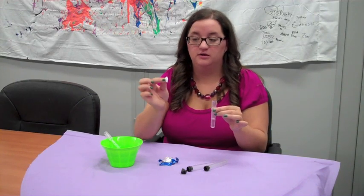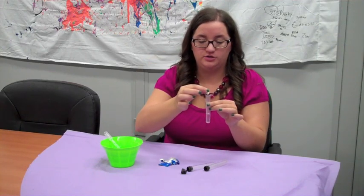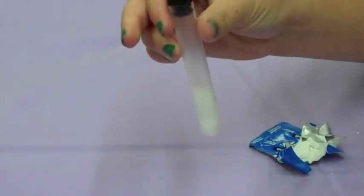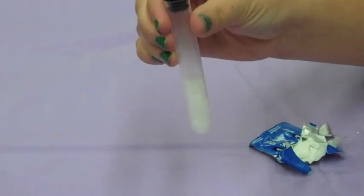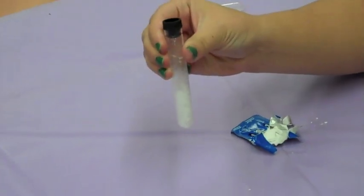And you're going to take a little piece of Alka-Seltzer — we'll make that even smaller — a little piece of Alka-Seltzer and drop it in there, cover it really fast, and then watch as it bubbles. It's the citric acid and the baking soda reacting and it pops the top off.